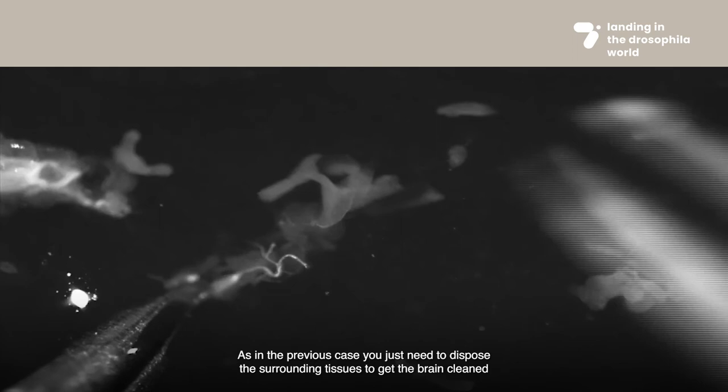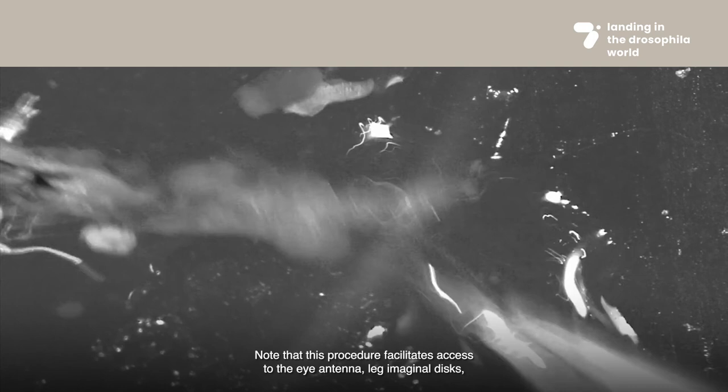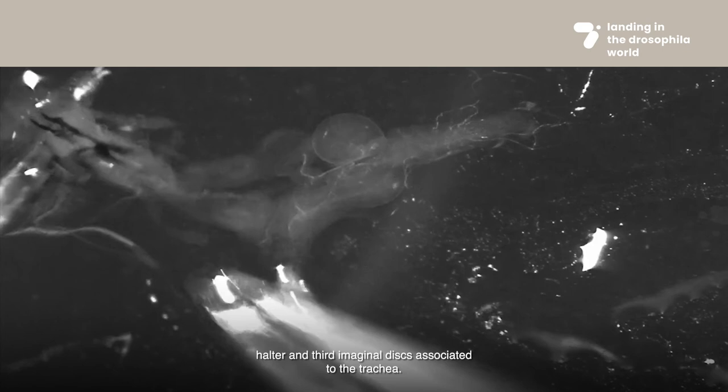As in the previous case, you just need to dispose of the surrounding tissues to get the brain cleaned. Note that this procedure facilitates access to the eye, antenna, and leg imaginal discs and brain associated with the ventral cord, but would not be ideal for the dissection of the wing, halter, and third imaginal discs associated with the trachea.